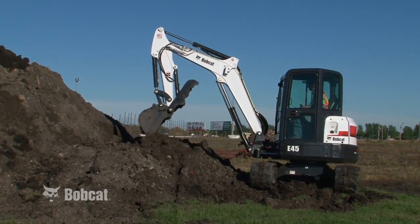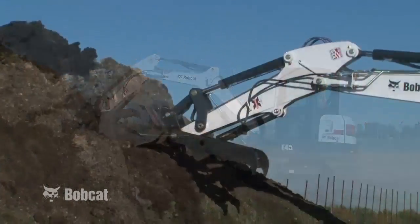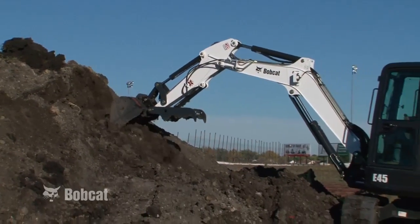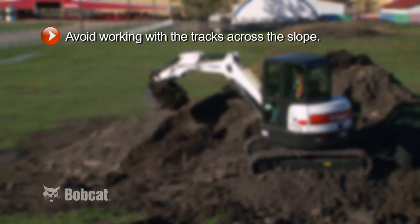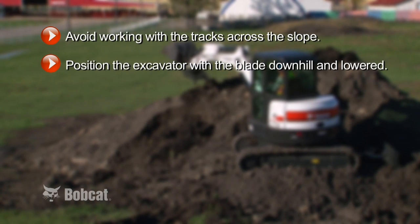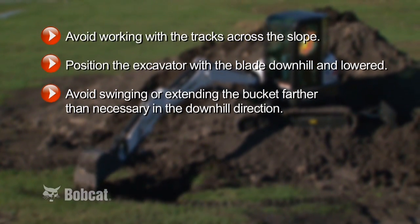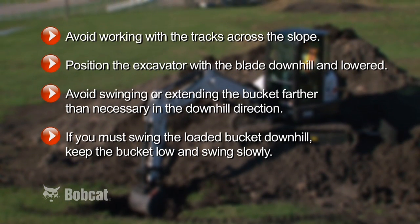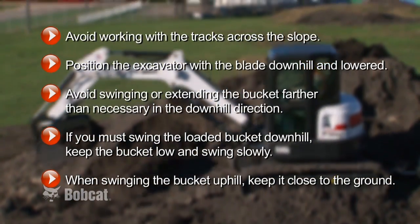Always make sure that you have adequate traction when traveling or working on slopes to prevent the possibility of sliding. If it is necessary to dig on a slope, first dig a shelf into the slope to create a level surface from which to operate. Place the spoil on the top side of the slope to make backfilling easier. If you can't level the area, avoid working with the tracks across the slope. Position the excavator with the blade downhill and lowered. Avoid swinging or extending the bucket farther than necessary in the downhill direction. If you must swing the loaded bucket downhill, keep the bucket low and swing slowly. When swinging the bucket uphill, keep it close to the ground.